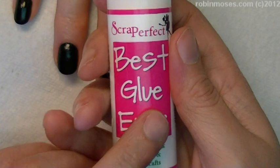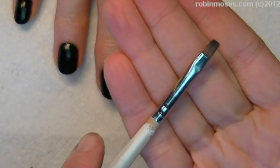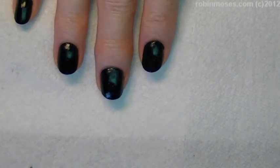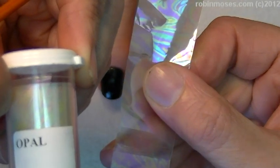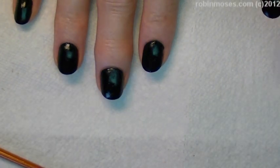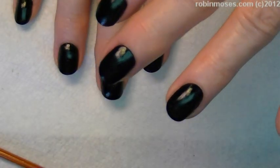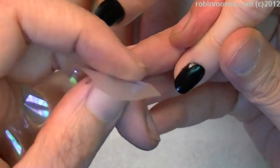Just a really, really light coat. Now I'm going in with opal foil — it looks like this — and you can buy it on eBay or at dollarnailart.com. I think you need a $25 minimum order at dollarnailart.com, but it's worth it because their stuff is cheap, and you can get the glue at that company too.